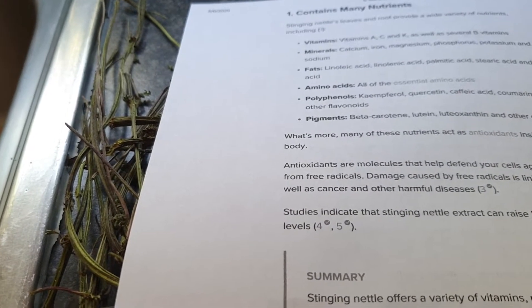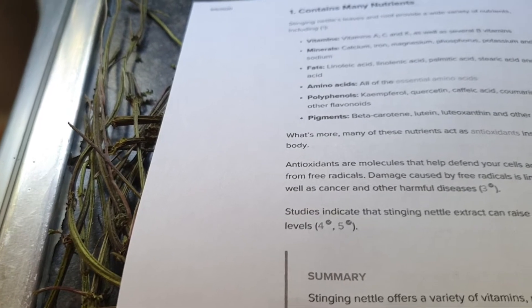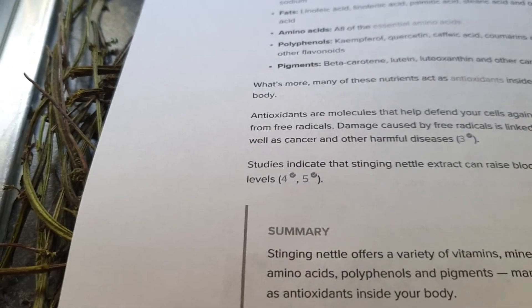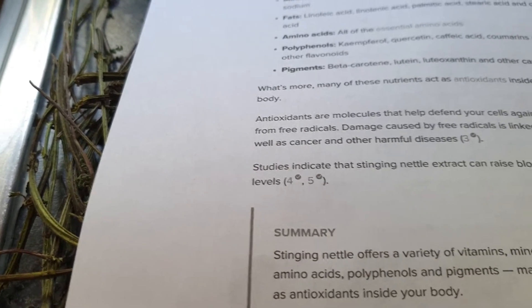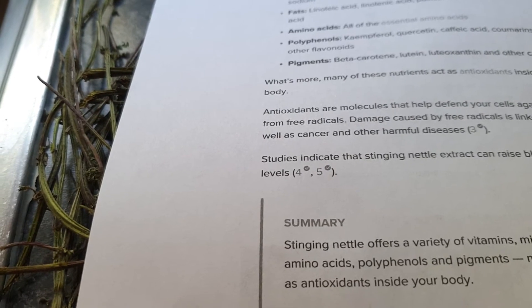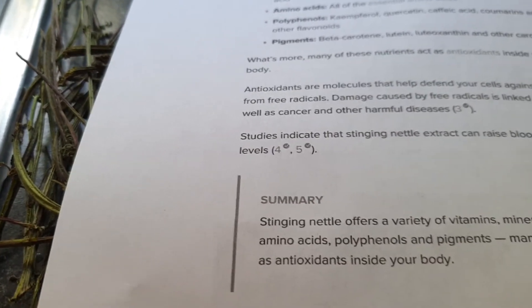Also kaempferol, quercetin, caffeic acid, coumarins and other flavonoids, beta-carotene, lutein, luteoxanthin, and other carotenoids. What's more, many of these nutrients act as antioxidants inside your body.